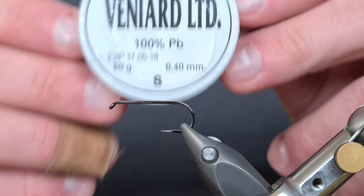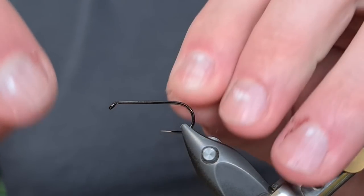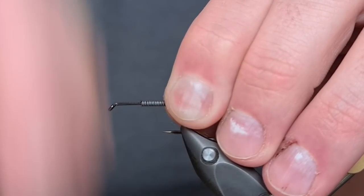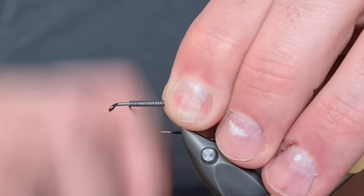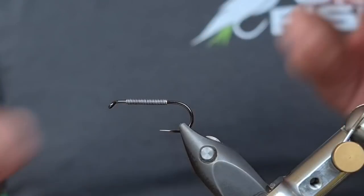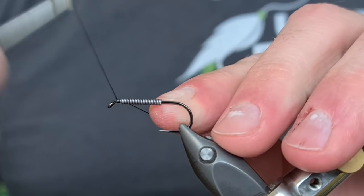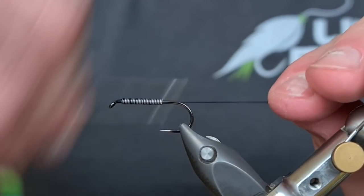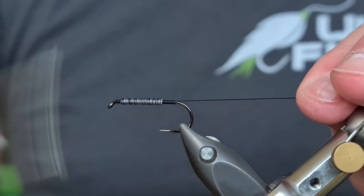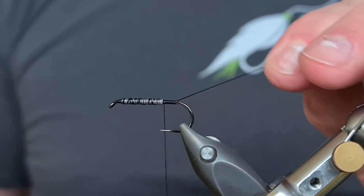We're going to be using a small lead wire from Vinyards and I'm just going to put a layer on top of the hook that covers the majority of it. This is just to add weight which counteracts the buoyancy that the rabbit fur will have. Break away the waste piece, push it together. Then we're going to come in with a Black 140 UTC, trap it in just behind the eye, make my way down the lead wire, continue to the back of the hook, come forwards, making sure all that lead wire is trapped down nice and secure, before coming back to where I finished and snipping away the waste piece.